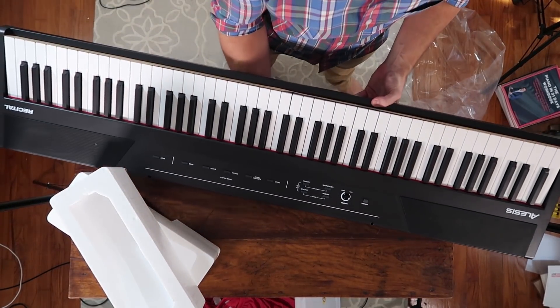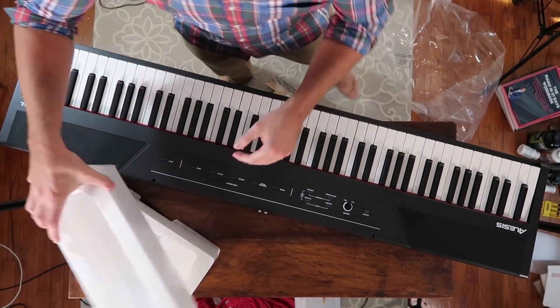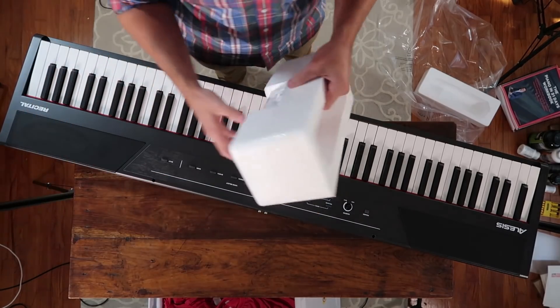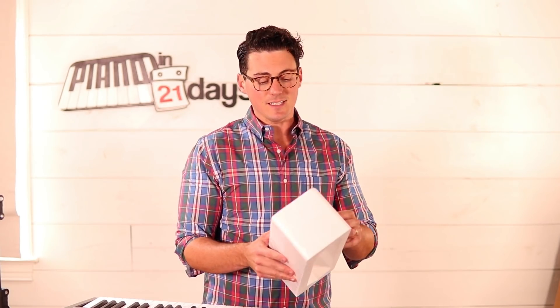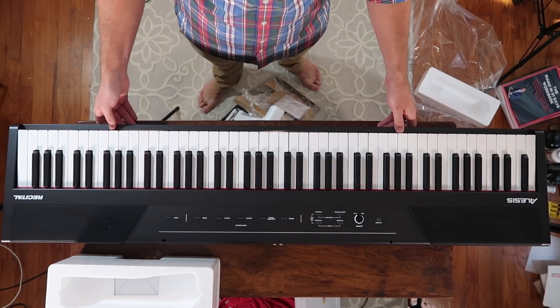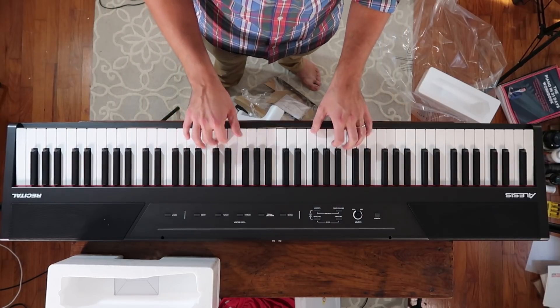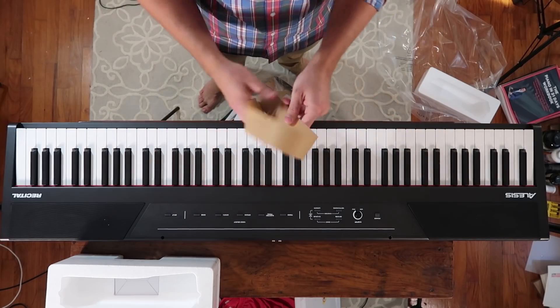One of the reasons it's so light is it's got semi-weighted keys. Now, if you're a beginner to learning piano or keyboard, semi-weighted keys is going to be plenty good enough because it's got a similar feel to fully-weighted keys. When you press, it's got some give to it — it's not completely flimsy. It's probably 70 to 80% as good as fully-weighted keys, but you're paying far, far less for this.